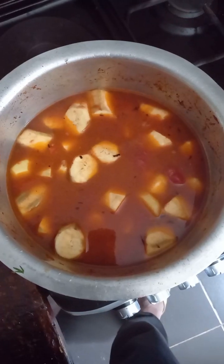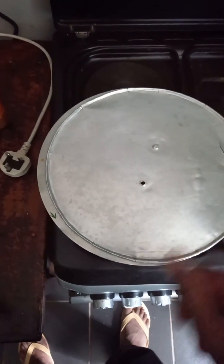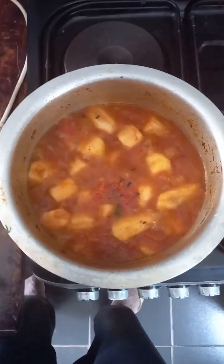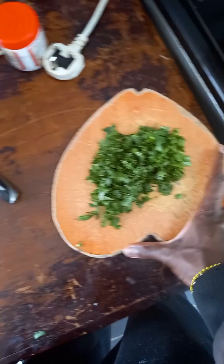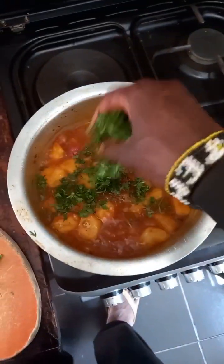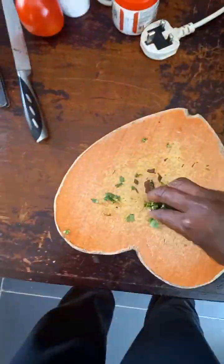Now let's cover it for some time to boil and cook. It's boiling nicely! Then I added coriander — just here, there, everywhere — to bring out the flavors.